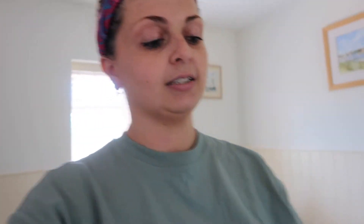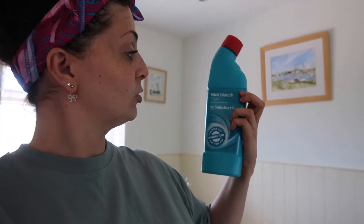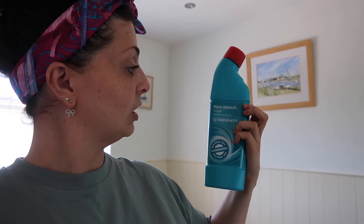We're just seeing if I can find a better nozzle for the bleach to work better. If not, we're just using the bleach we've got, which is this Sainsbury's thick bleach aqua. My mum's gone to see if she's got a different one I can use. So we put this in the bath first, but I'm just waiting.